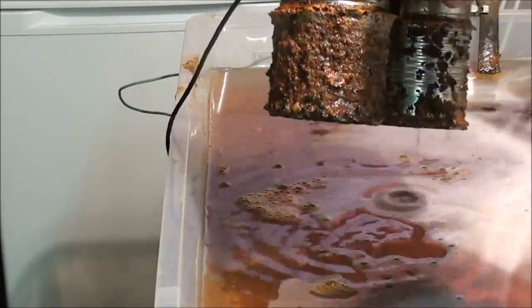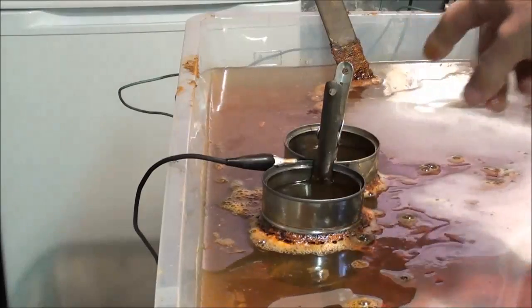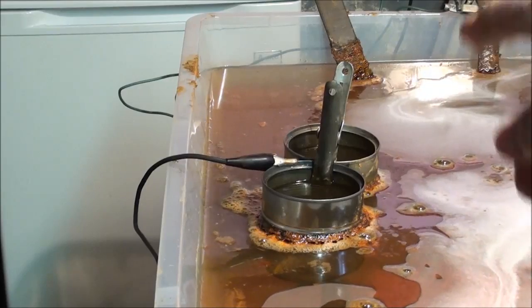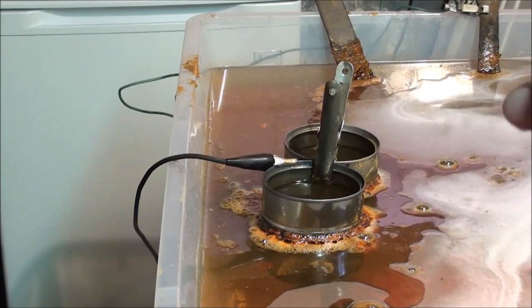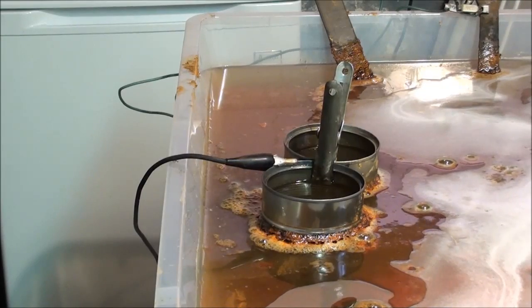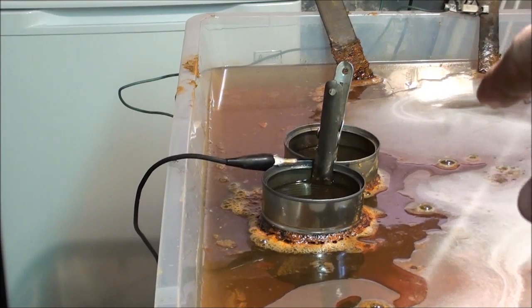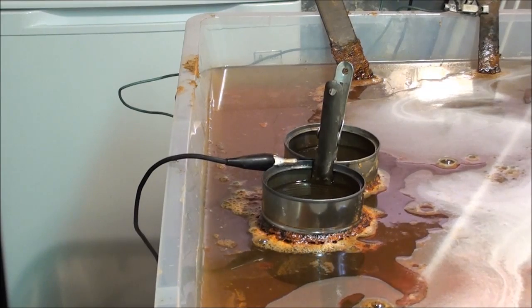Notice that one can has much more accumulation on it than the other, and I've got those clipped together. You electricians or engineers may know that possibly one assumes a positive charge and one a negative — like a battery. Since there's two of them, I don't know why that would be, or maybe one can is from a different manufacturer and has some kind of coating on the outside.